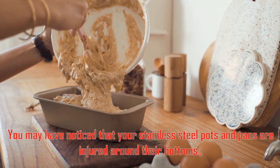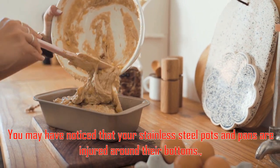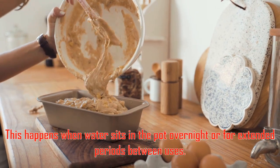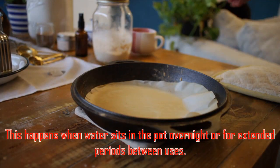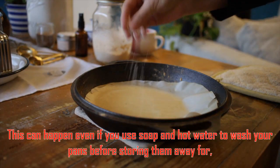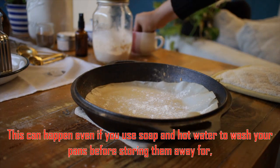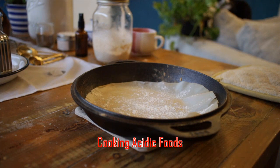You may have noticed that your stainless steel pots and pans are discolored around their bottoms. This happens when water sits in the pot overnight or for extended periods between uses. This can happen even if you use soap and hot water to wash your pans before storing them away.